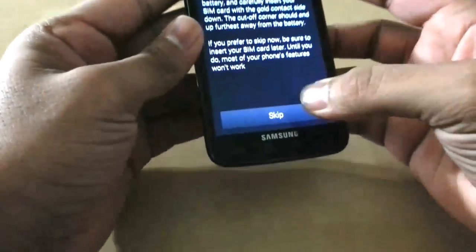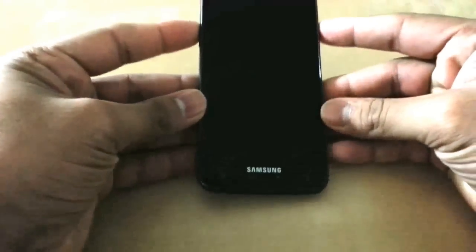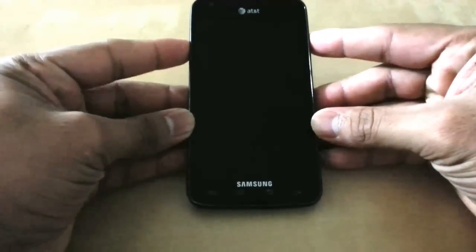First of all, turn off your phone. I'm just going to pull my battery off, and once it's powered off you're going to press volume up, volume down, and power — all three buttons.